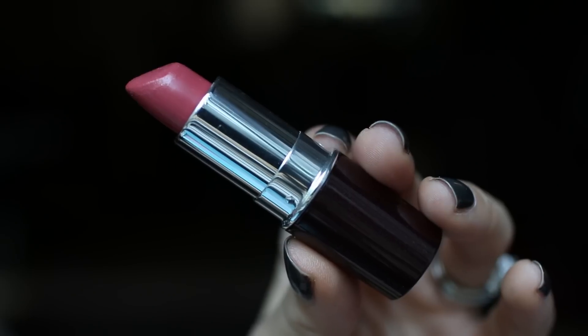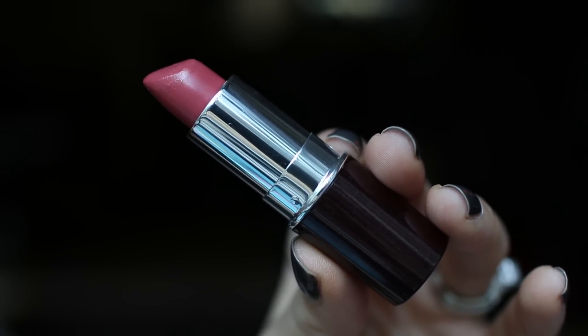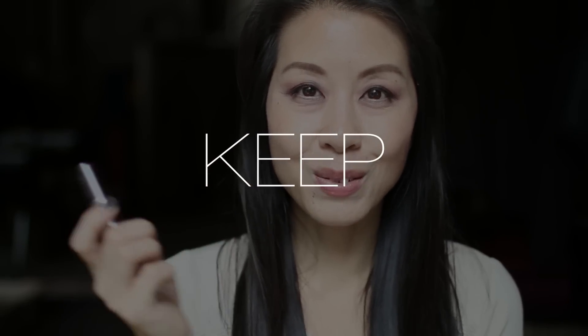The next lippy I'm going to try is by Laura Mercier and this is in the shade Baby Lips. I almost let this one go in a previous decluttering video, but I'm glad I hung on to it. The Laura Mercier lipsticks I really enjoy. They do have a little bit of a strong, sweet vanilla-type scent, but I still really like it because there's no flavor — only a scent — so I am going to hang on to this one.